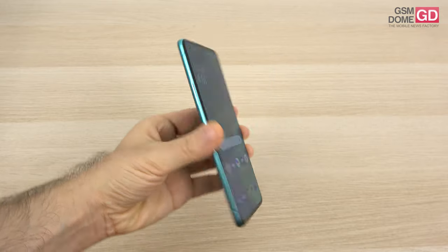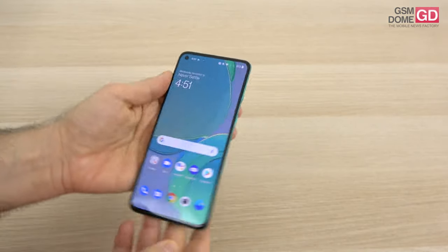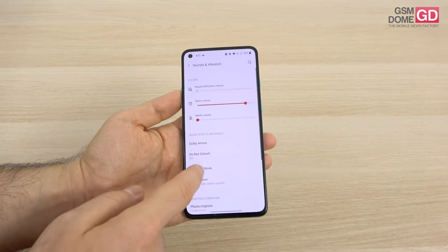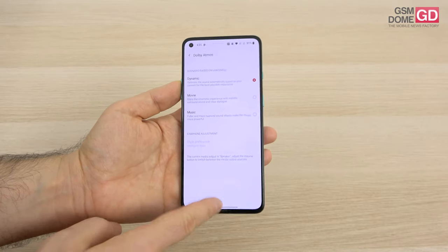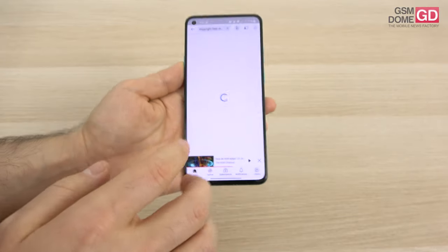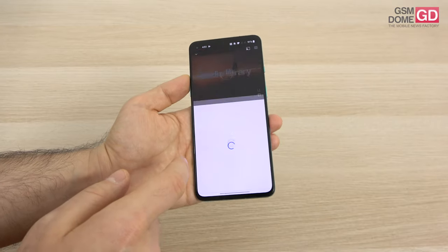On the acoustic front, we don't have an audio jack, but we do have stereo speakers — one at the bottom on the right side of the USB-C port, and the top one which doubles as the earpiece. There's Dolby Atmos with three main settings: dynamic, movie, and music. Everything feels very fluid on this phone — that's one of the main attributes I would associate with it.